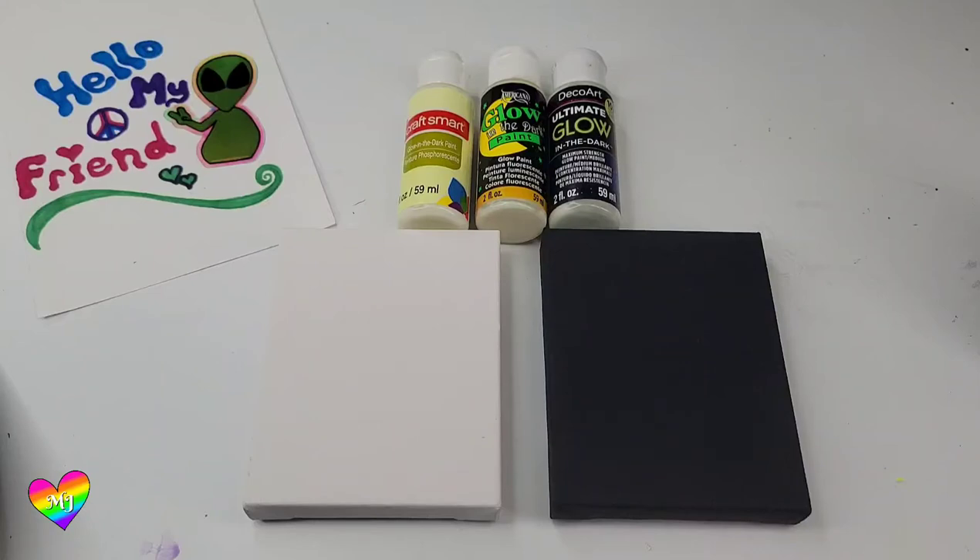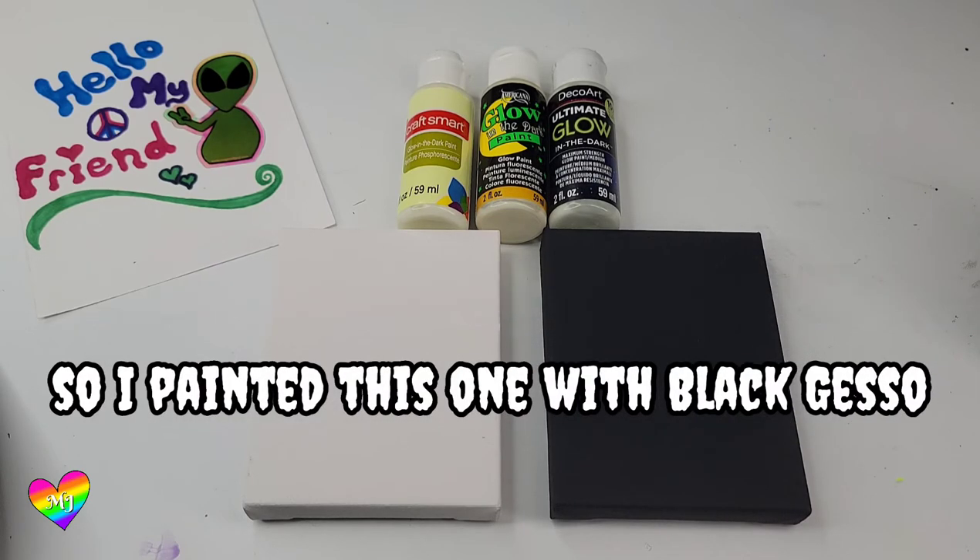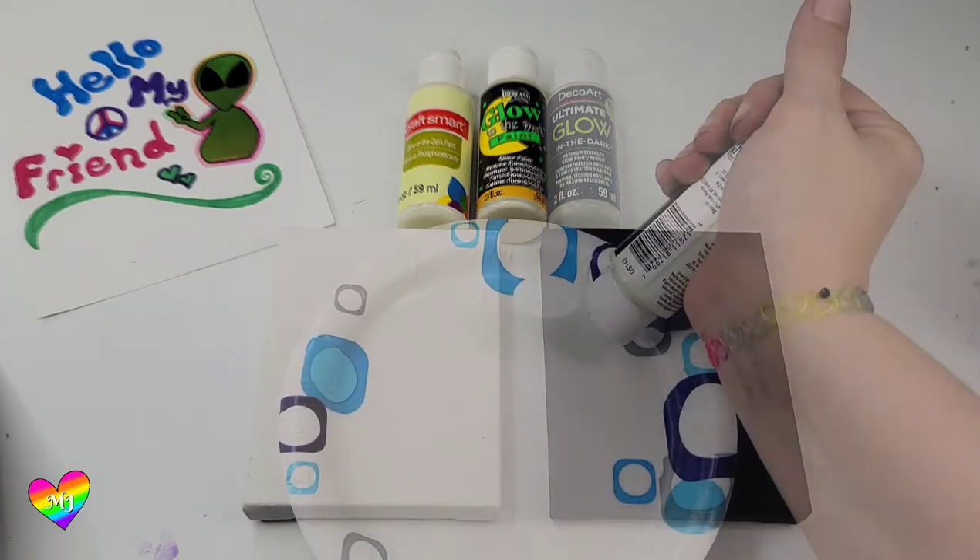Hello my friend! I had such a blast doing my review for those glow color paints, I wanted to dive right into regular glow-in-the-darks. So I got three different kinds here and two 5x4 canvases. We're going to see how many coats we need and how bright these glows really are.